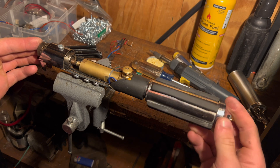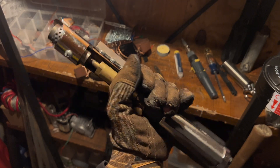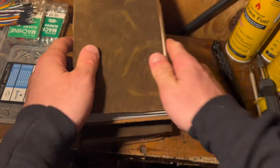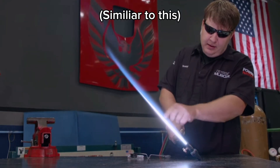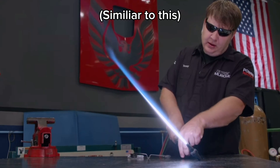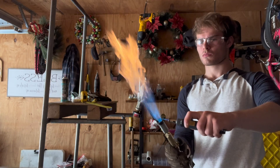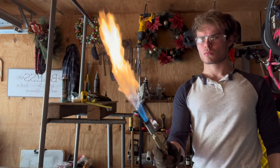For quite a while now I've been trying to build a working retractable lightsaber, but I've ran into a pretty big issue with the fuel I'm using. My main goal with this project was to get a very hot, nearly 30 inch beam in a retractable handheld unit, but no matter how hard I push it, it's practically impossible with just butane.